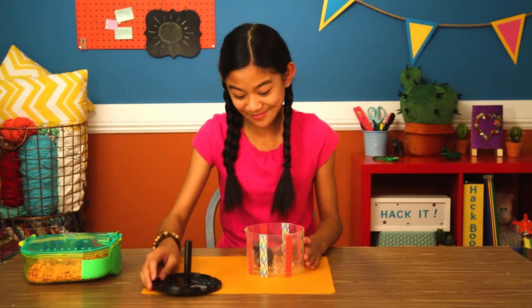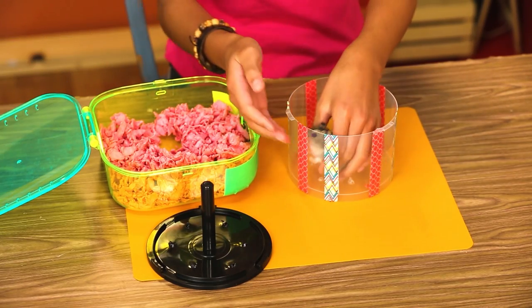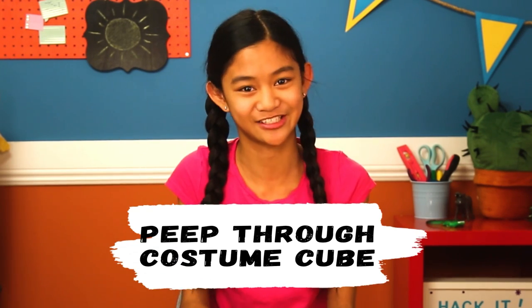Okay, Squeakers, time to get back into your cage. Squeakers is a great pet to hold, to play with, and I love to take funny pictures of her. And you won't believe the insta-gold you'll get with my last hack — my peep-through costume cube!